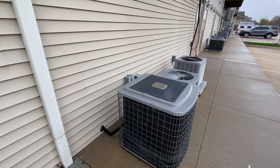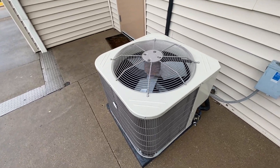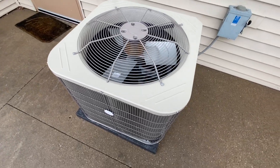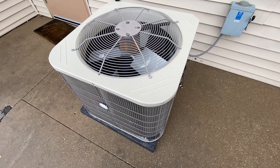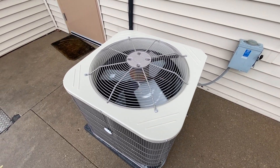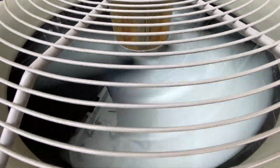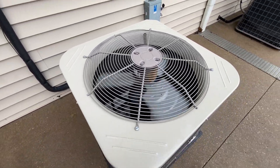I've checked all the other units here and none of them are running, so this is the only one running right now. I decided to make a quick video of this thing. I'll wait for the fan to come back on — and there it goes.